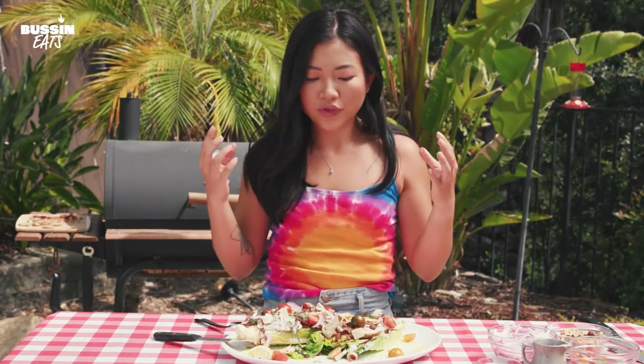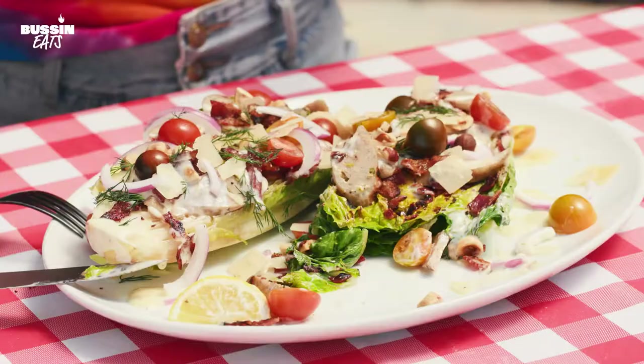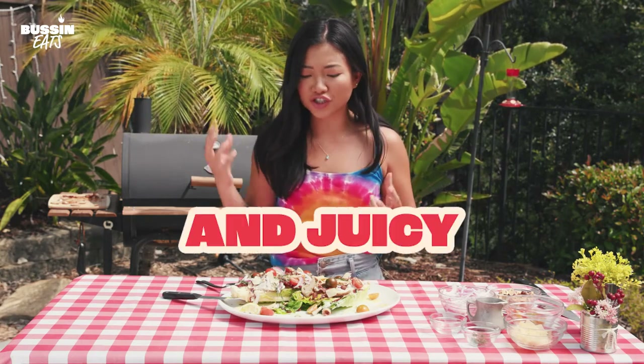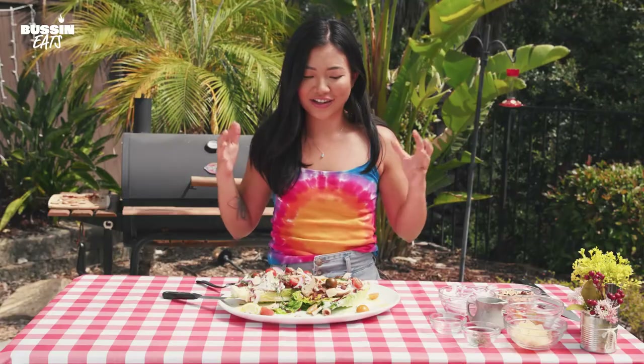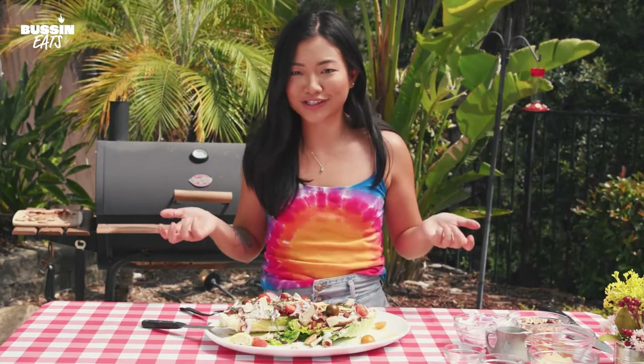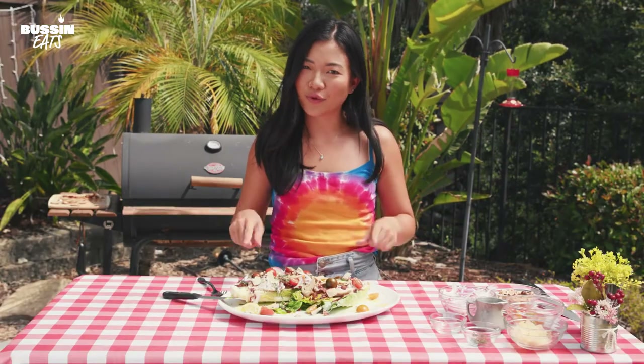That fresh dill just comes out of the gate — it brings out that creaminess of the ranch without it feeling heavy at all. The romaine has this really nice, slightly wilted quality, charred, but it's still nice and crunchy and juicy. The chicken sausage itself has a little bit of spice. The tomato has that pop, that punch, that tang. And the cheese, of course, is always delicious. Hazelnuts are so delicious — they remind me of that chocolate that's wrapped in gold. And this is a salad made for royalty.